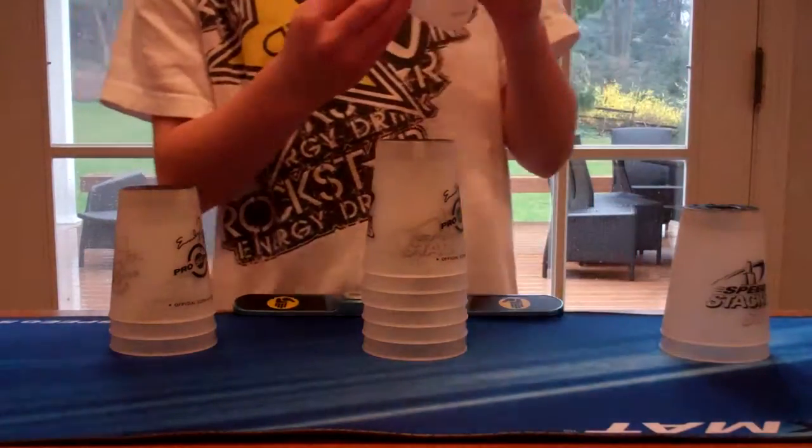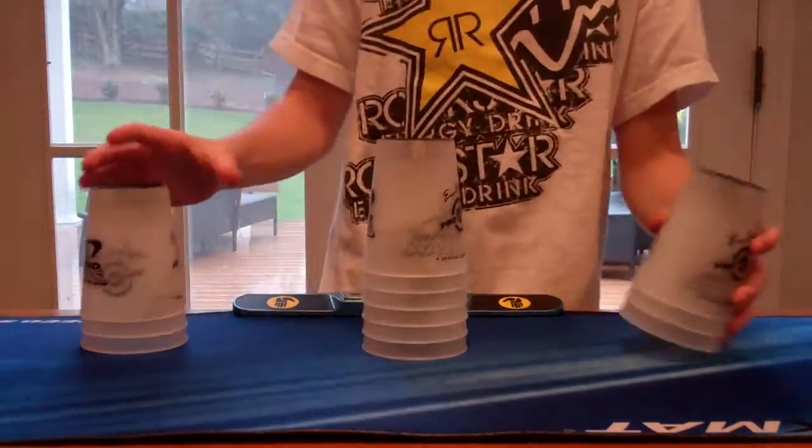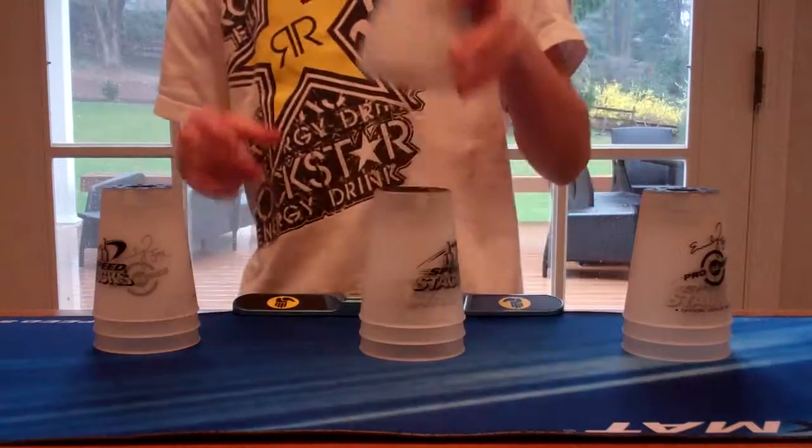Hey guys, this is Jack. I just got my new Bright Clear Pro Series Speed Stacks in the mail.